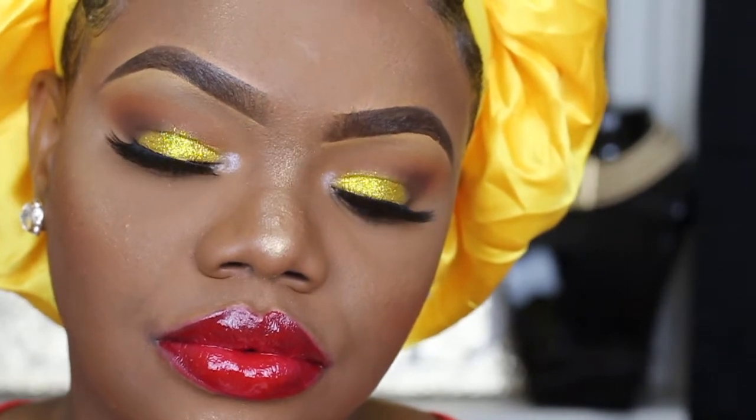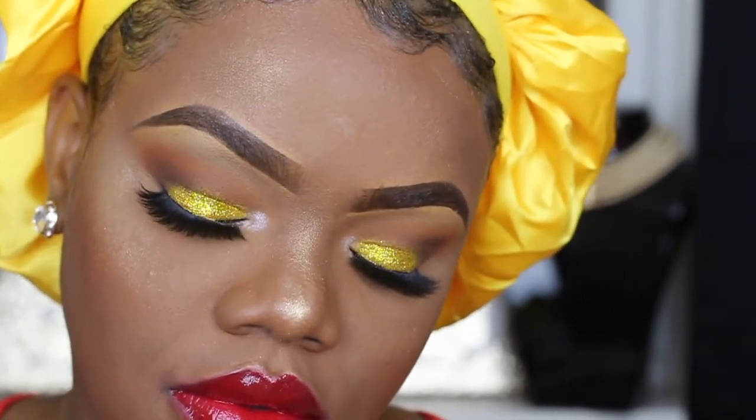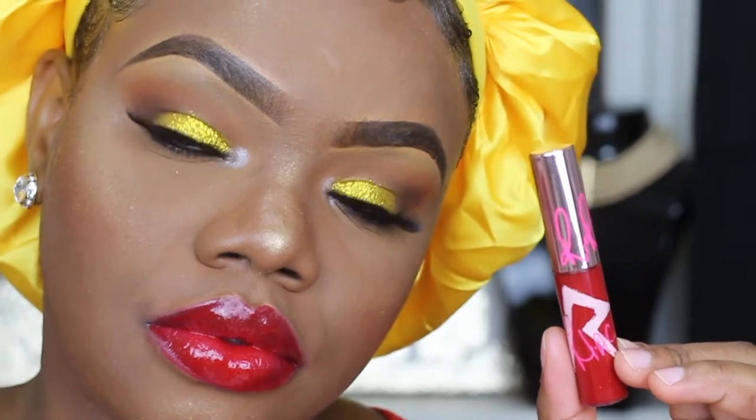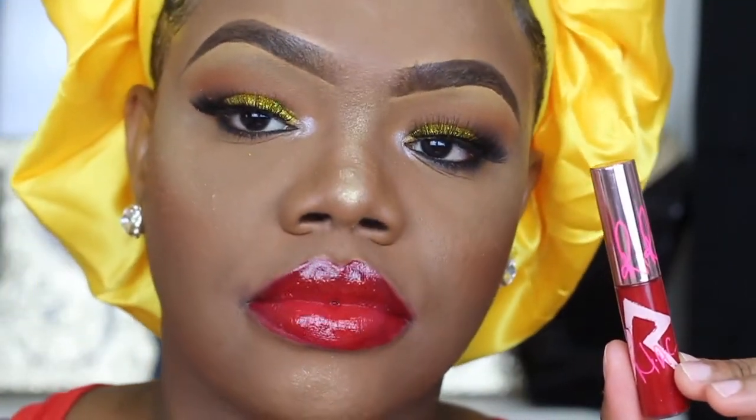Look how stunning that lip gloss looks — I cannot get over how pretty it is. I don't think it's available anymore, but if you guys ever see it come back to MAC, make sure you pick it up because it is absolutely stunning.